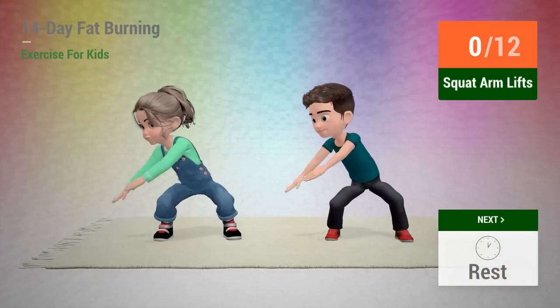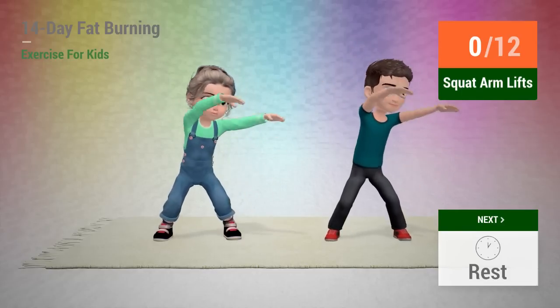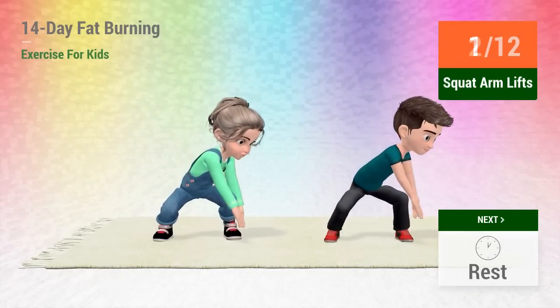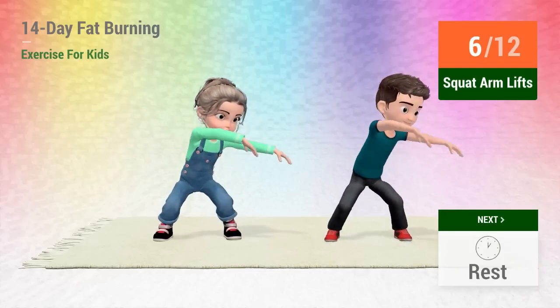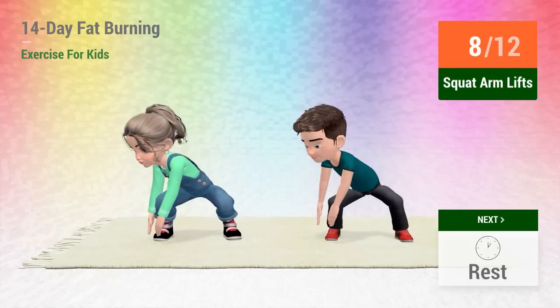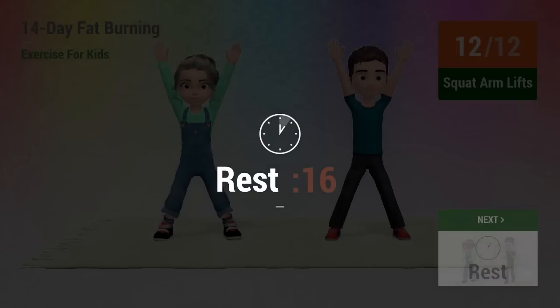2, 3, 4, 5, 6, 7, 9, 10, 11, 12. Rest time.